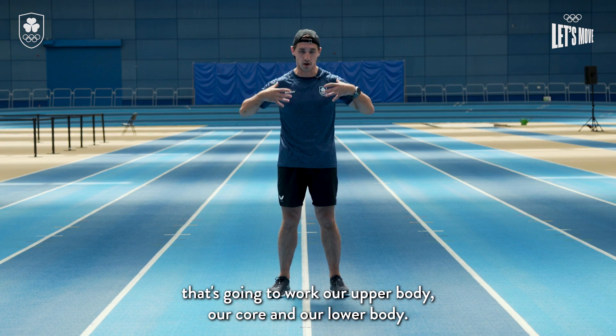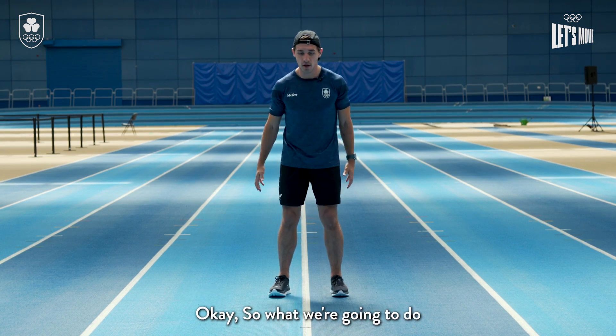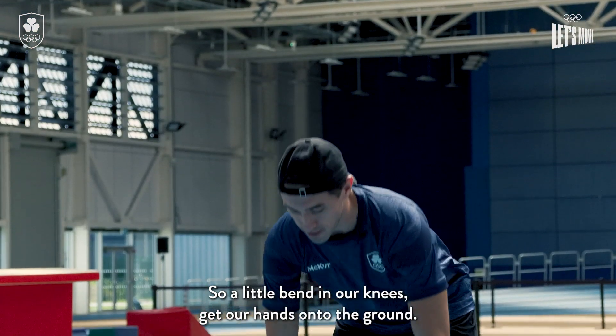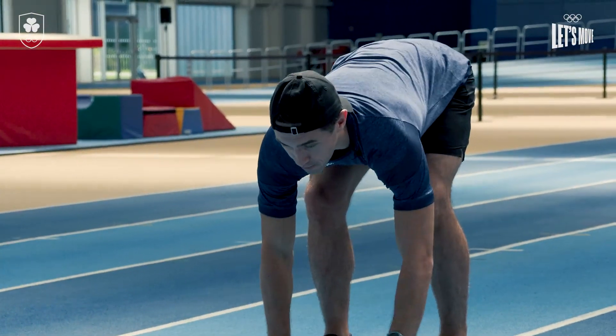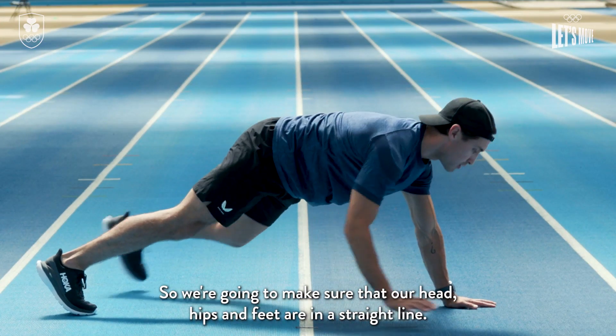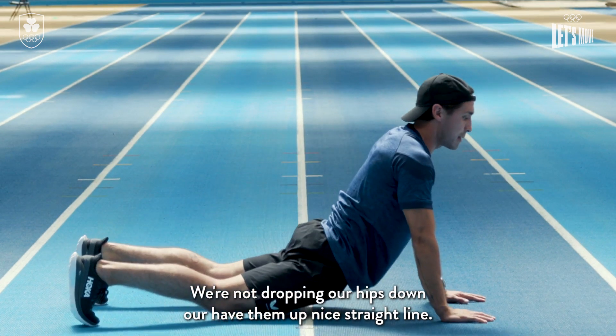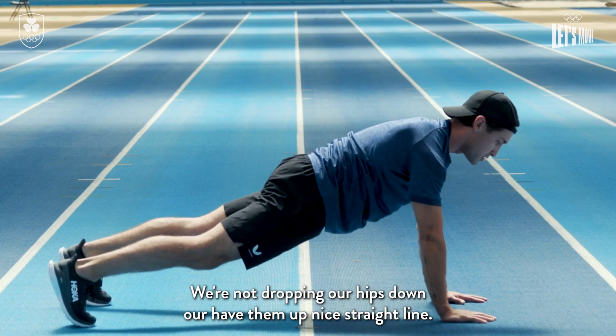This next exercise is a full body movement that's gonna work our upper body, our core and our lower body. We're gonna get our hands down onto the ground — a little bend in our knees — and walk out into a tall plank position. Make sure that our head, hips and feet are in a straight line; we're not dropping our hips down or having them up.